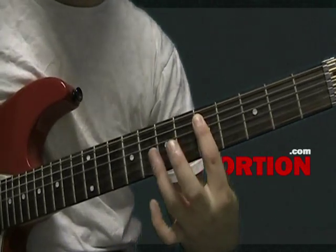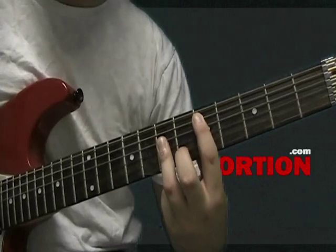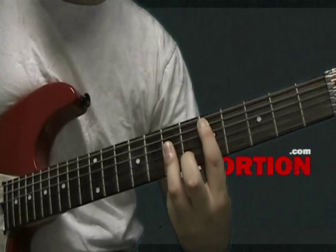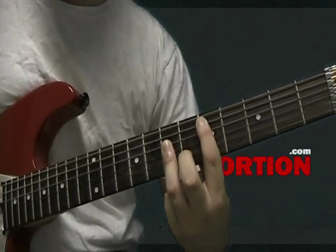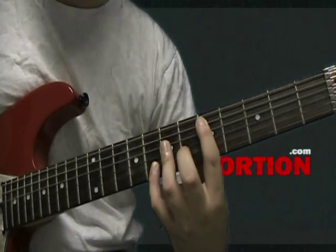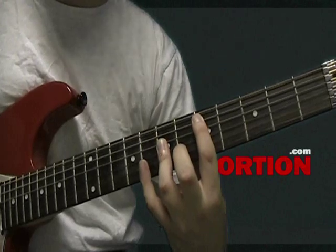Then with your third finger, bar the D, G, and B strings across the seventh fret. That's your opening chord. Next, you're going to take your pinky and add it to the eighth fret on the B string. So those are the opening two chords.